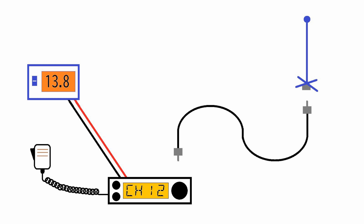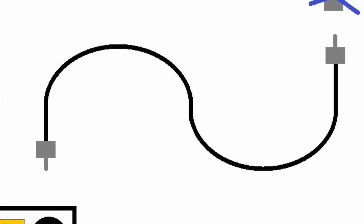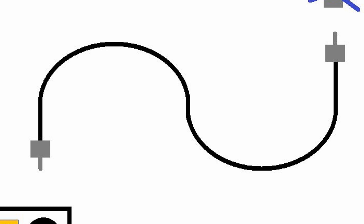But there's also a dirty little secret. That secret is about which feed line you use — they're not all created equal, especially in the UHF band, which is where GMRS sits.